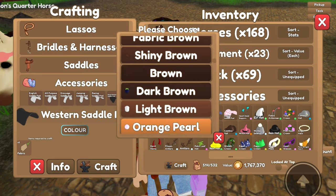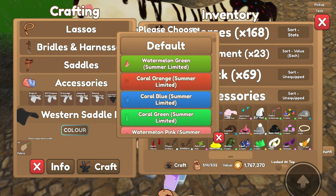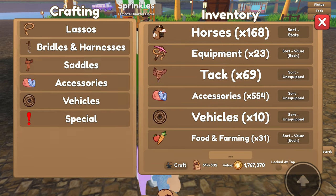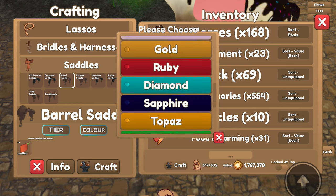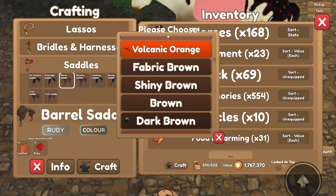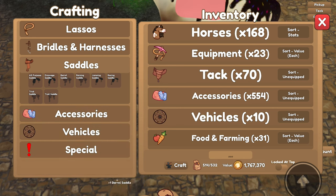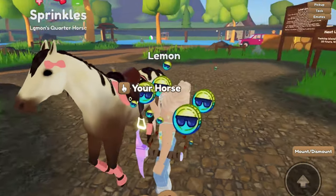We're going to craft a saddle pad — going with western. Should we craft the saddle pad brown? Actually, here we go, that fits. I think we will make the saddle itself brown — we'll do a barrel saddle. For the tier, should we do ruby to go with the pinkish? No, that looks bad. We'll go with moonstone — it's a pretty color — and then make it brown, kind of chocolatey looking.